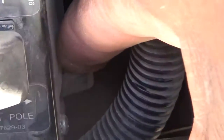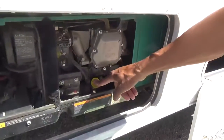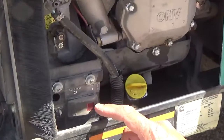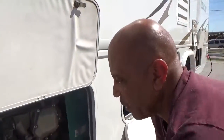What you do is flip it forward, and that resets the breaker. And then this is where you would check the oil, and this is where you would start or stop the generator outside if you had to. But you already have two other places, so a total of three places: the monitor panel, the dashboard, and out here.